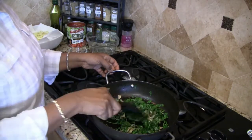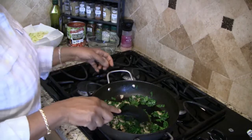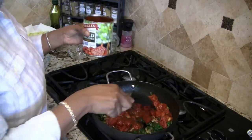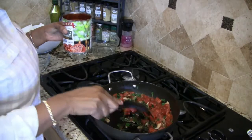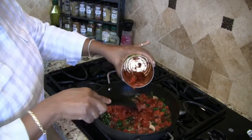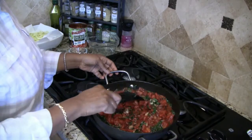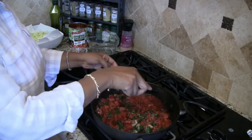Once I have my spinach folded down a little bit, as you can see there, I'm going to pour in the tomatoes. I'll get the tomatoes all in there, give that a stir, turn down the heat to low-medium, and just let this simmer a little bit.